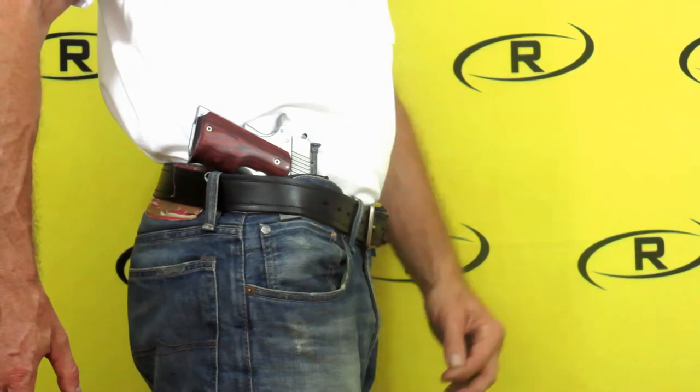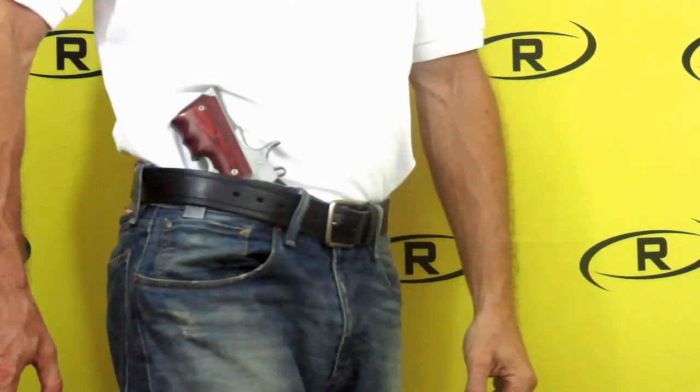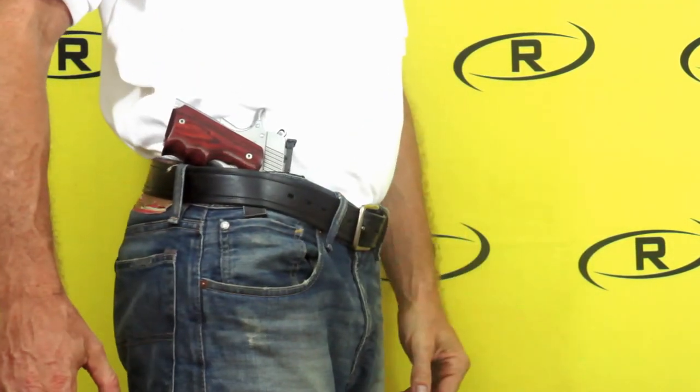Remora's micro holster allows you to cant your firearm in multiple positions depending on your preference. Remora's original non-slip material will confidently keep the firearm in the canted position of your choice throughout your day.